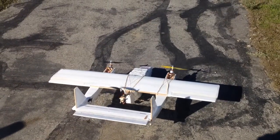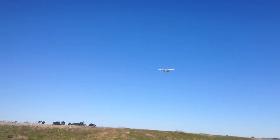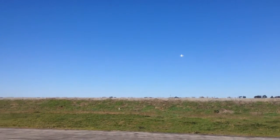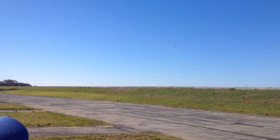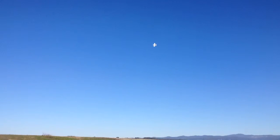It was a bit rough takeoff. It was a huge gust coming across the levee.